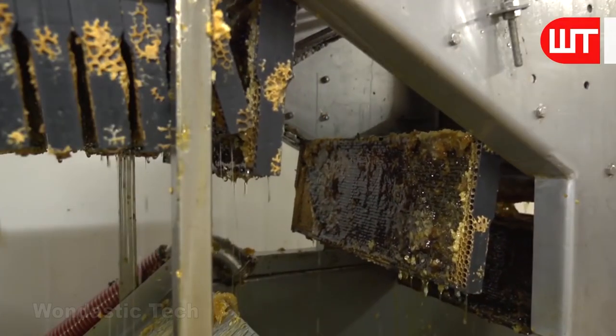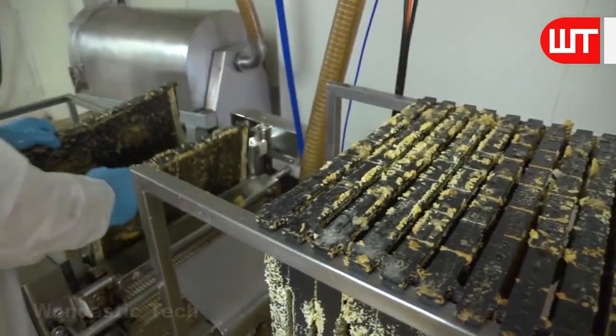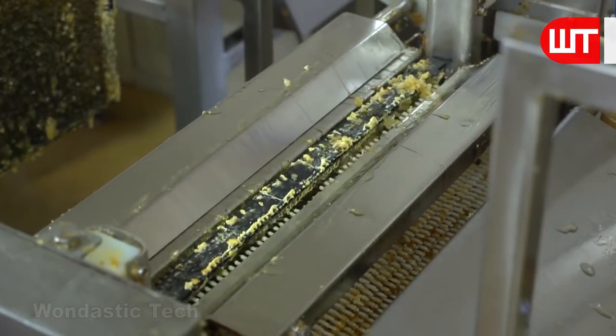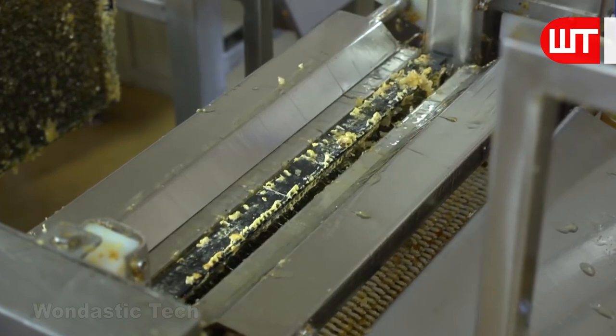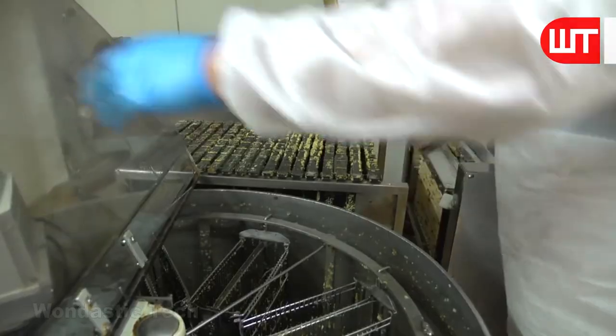These frames are then taken to the honey extractor machine to collect the honey from the hive frames. First, various holes are made in the beehive through this machine so that the honey comes out easily through the honey extractor.